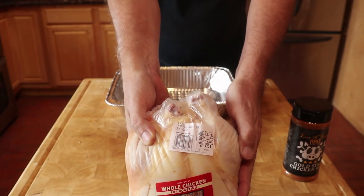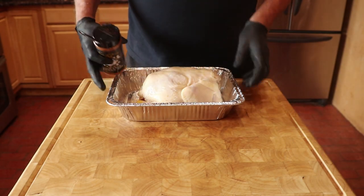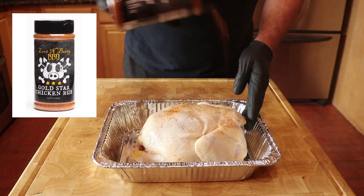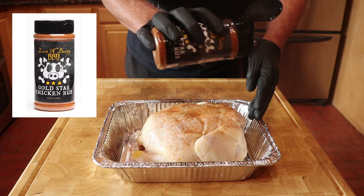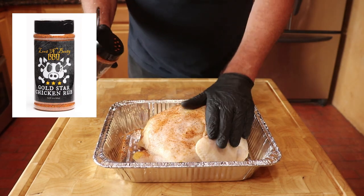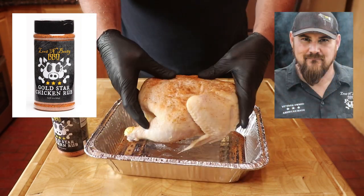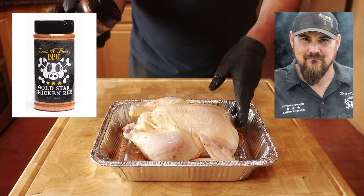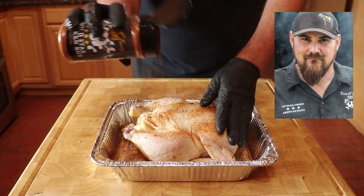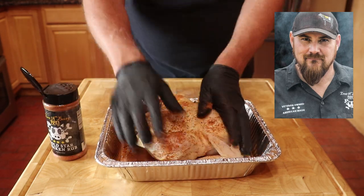I always like to season meat using a half-size foil pan. The only seasoning I'm going to use is Gold Star Chicken Rub from Lute and Booty Barbecue. Lute and Booty is owned by Sterling Smith. Sterling has been one of the top competitive barbecue pitmasters in the US, and all of his rubs and sauces have won world championships.